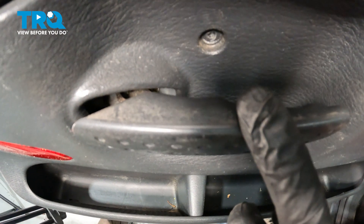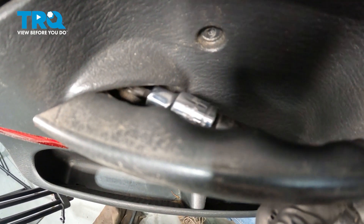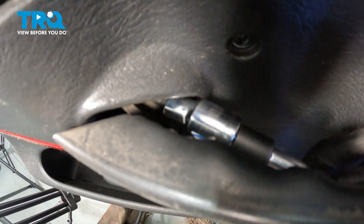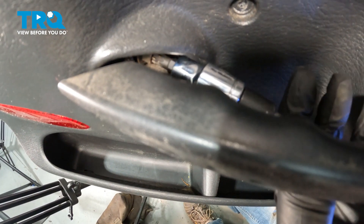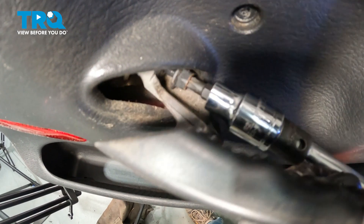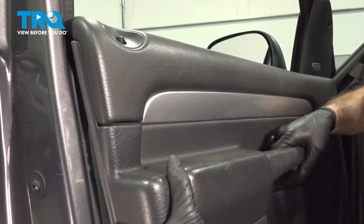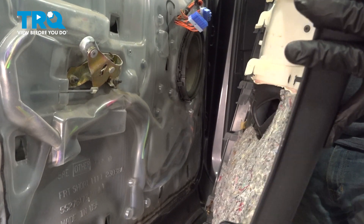Go ahead and remove our interior door handle pole. Lift up and there's going to be a T40 Torx bit screw inside here. Go ahead and remove that. Lift up on that door panel, work that up off of your lock button, then pull it up and off and set it aside.